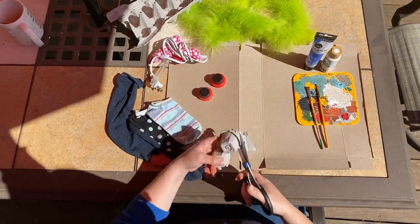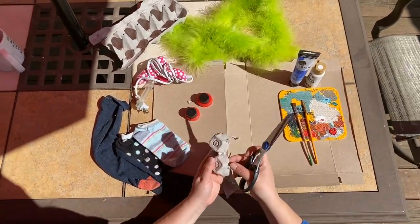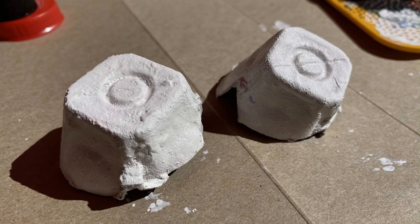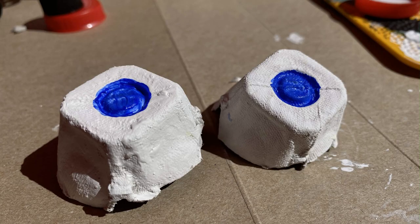Your first step is going to be to cut the egg carton. You're going to need two little egg sections — trim them down, separate them, and then you're going to be painting them. I did my base color for my eyeballs white, let it completely dry in the sun, and then I added blue paint for my eyeballs. If you don't have paint, you can use markers or crayons, anything you want just to get a little color on there. That's totally fine.